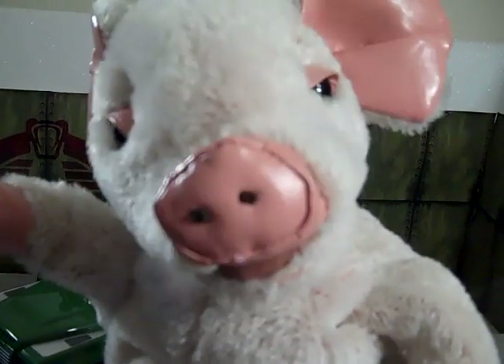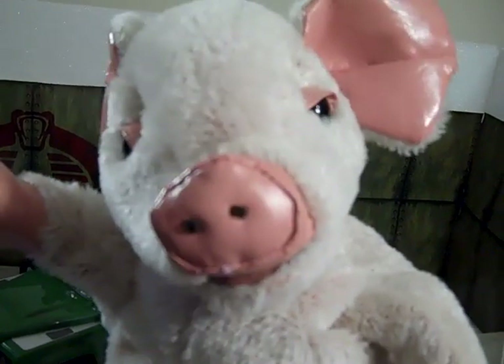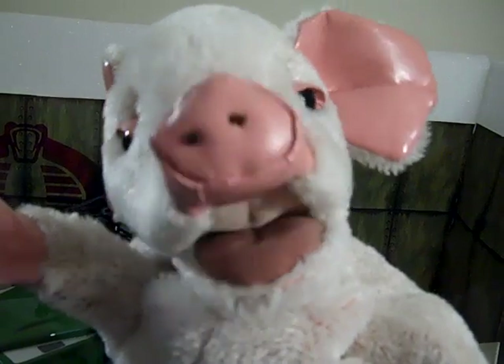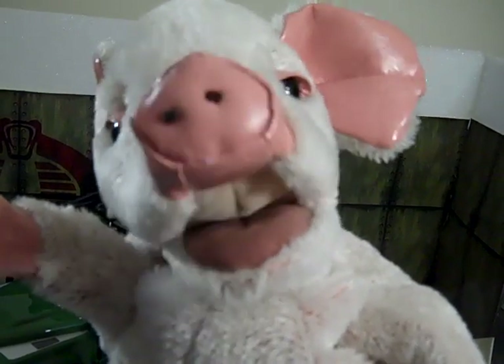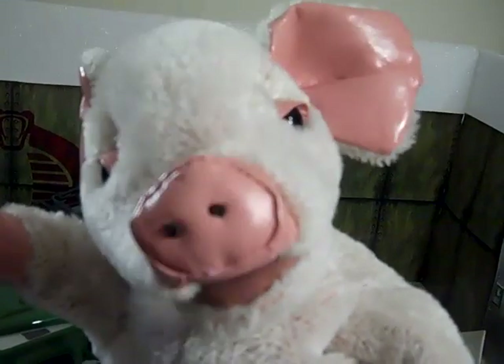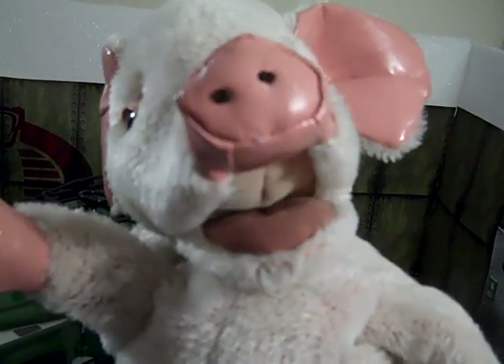Hi, it's me Spam, and I made a video for you about the Bruder Land Rover. It's very exciting, it's very wonderful — and now on with the show, we're off!